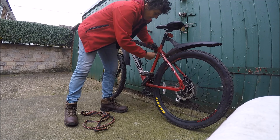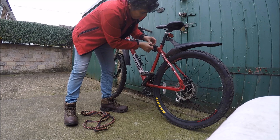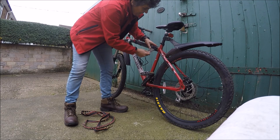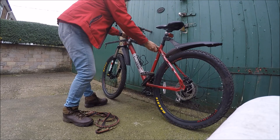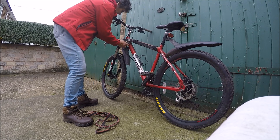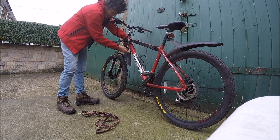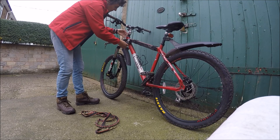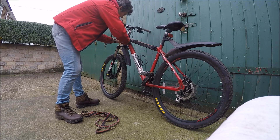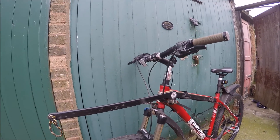A helmet is advisable, and of course a dog. Before you start, you'd do well to teach your dog a few commands so that you don't get pulled in the wrong direction. They need a command to go, to start off. You can just say go, left and right, and steady is a good one — or if you've not got a husky, you might even get a stop.